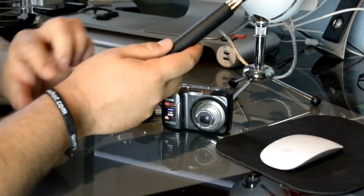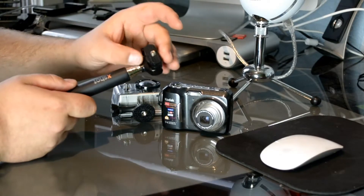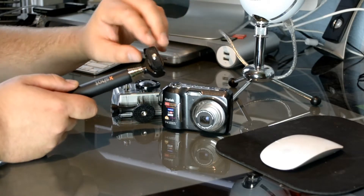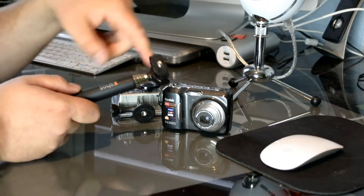Now here on the part where the camera would screw in, you have this little dial here — that's basically how you screw it into the bottom of your camera. This thing can go both ways, so say if you wanted to take a picture of yourself, you could point it at you.